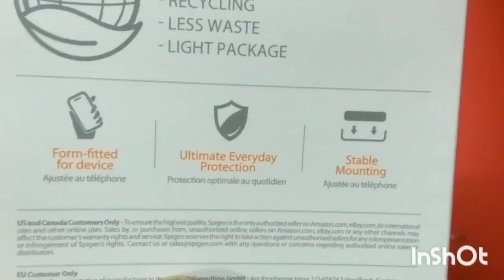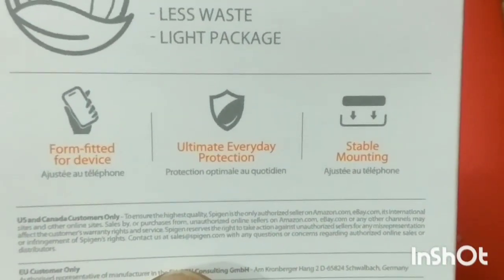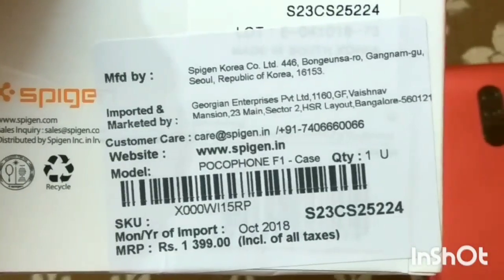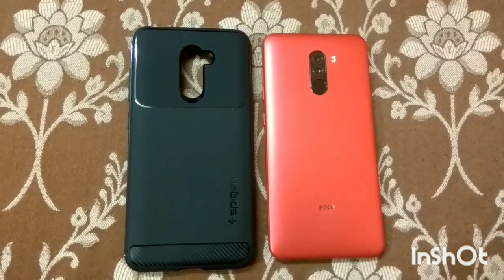This cover is imported from outside. You can see the box. The box is written Spaijin Korea Company Limited. It is imported.